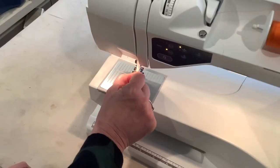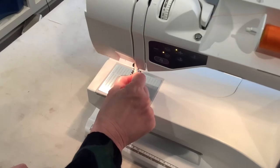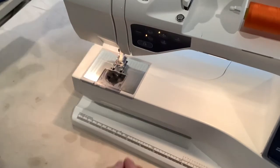Easy. I'm going to get it on the first try... I'm going to get it on the second try. Got it on the second try. There.